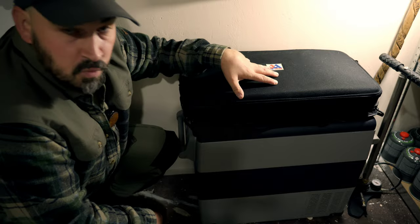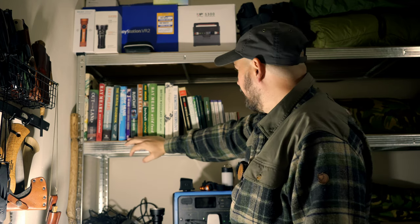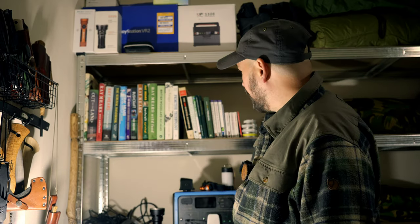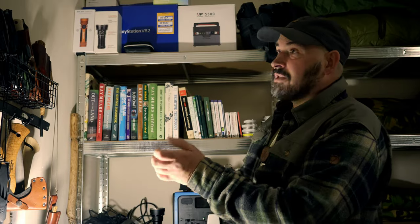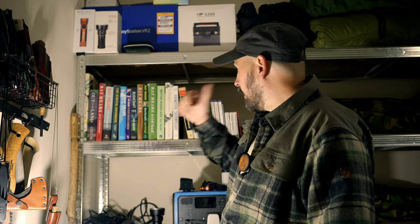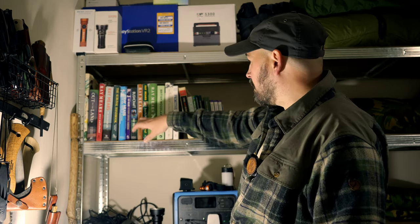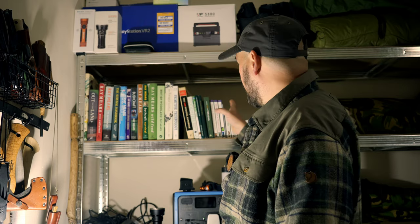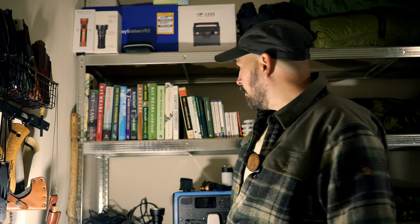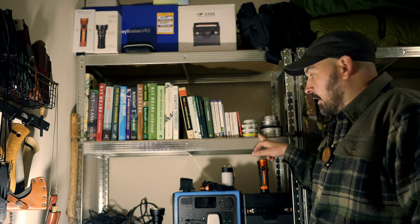We have our physical media, because one day when the lights go out digital media will be non-existent. It's important to keep physical media in your kit room. A majority of what I know has come from books — just reading. We have a good selection of Ray Mears' books here: wild plants, trees, food, all that good stuff. A good library there.